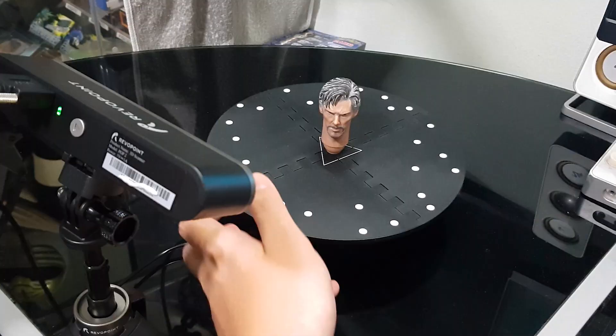Hey guys, ZW here and today is the day we combine every single technique that we know to create Evil Dr. Strange. Starting with our newest gadget, the 3D scanner.